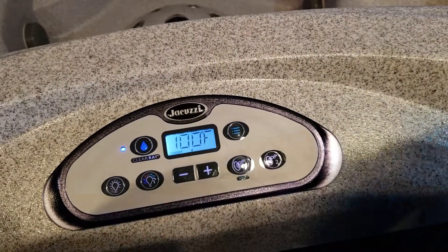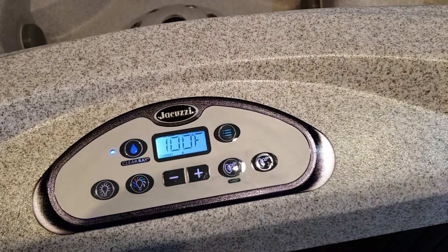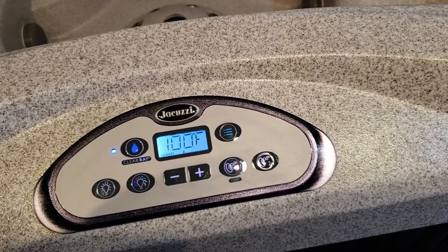This is Midnight Sun Pools and Spas, Brainerd, Bemidji, 218-833-1000.